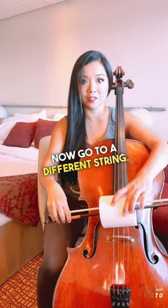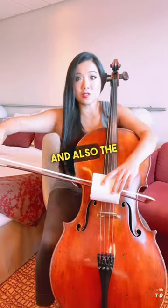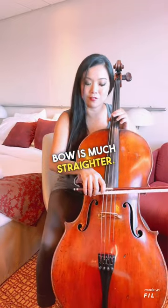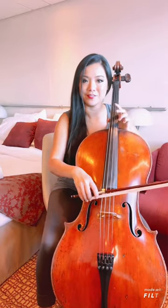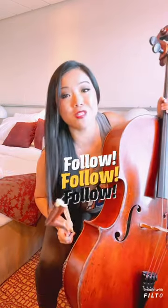Now go to a different string — the G string, the C string, and also the A string. After that you'll find that your bow is much straighter. Follow now for more tips and tricks!